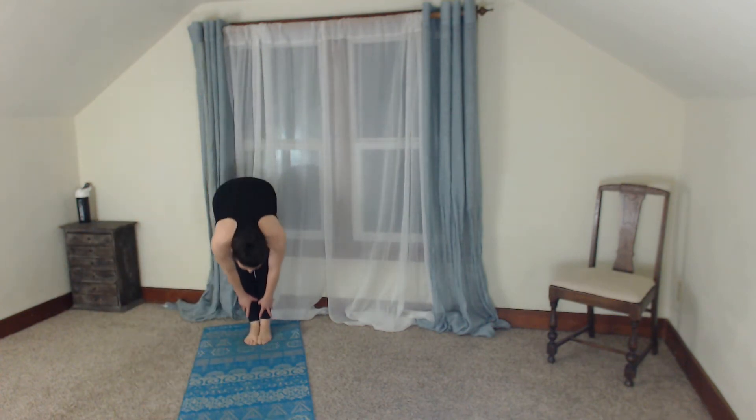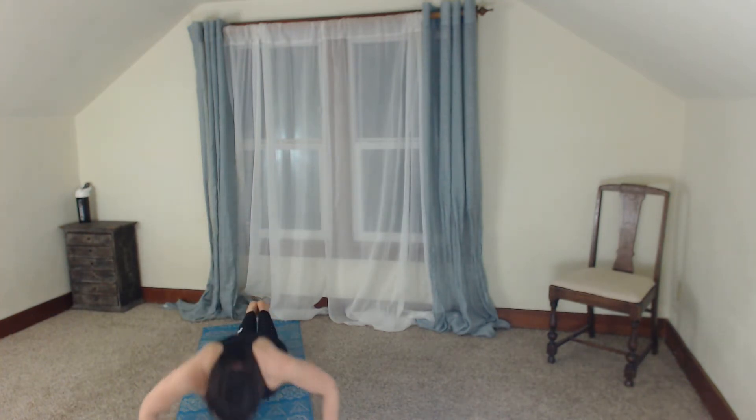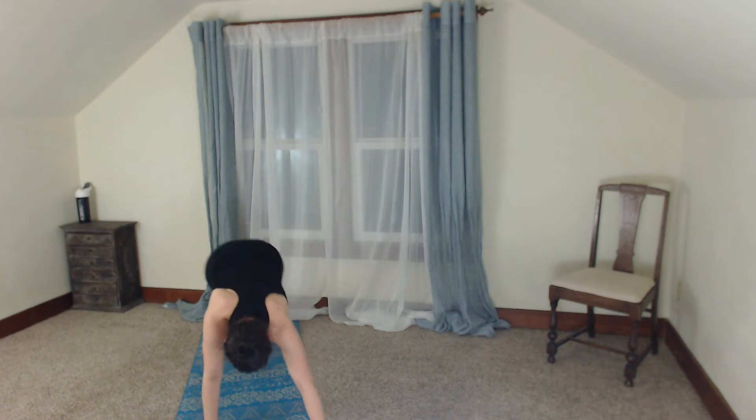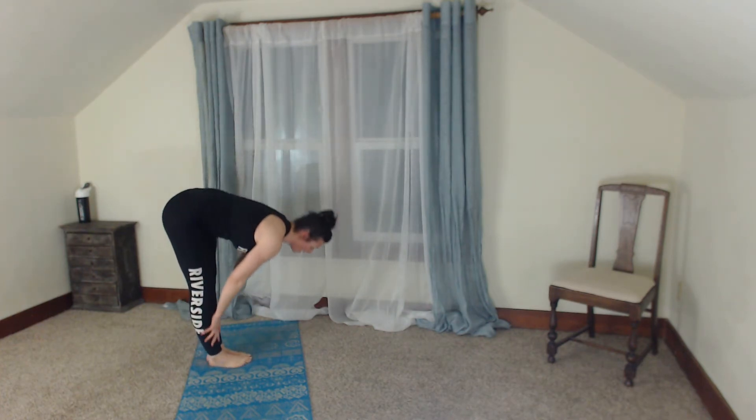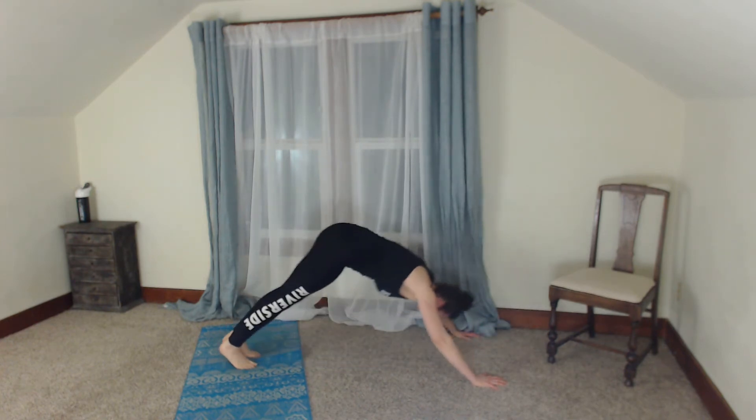You guys ready? Start at the back of the mat, roll it down, walk it forward, give me three push-ups. Walk those hands back to the feet, roll it up, one nice big squat — bam. Do that again: roll it down and walk it out, three push-ups from the feet or the knees.